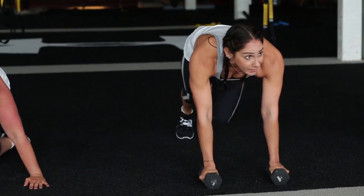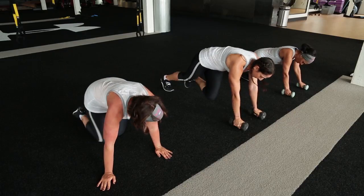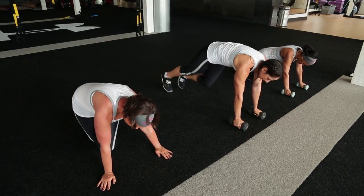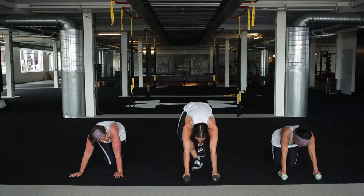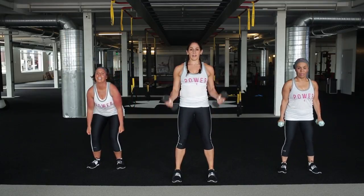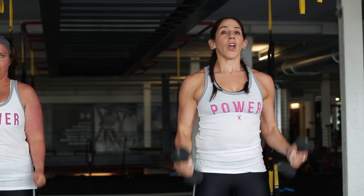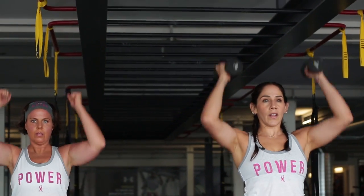Side to side to that opposite wrist. Last 10 seconds - we stand up, we do one more set, just like that, whole thing over again. Stand all the way up. One more - squat, curl, press. Squat down, now you know it, we go right into it. One minute on the strength, 30 seconds on the cardio. Squat, curl, press.